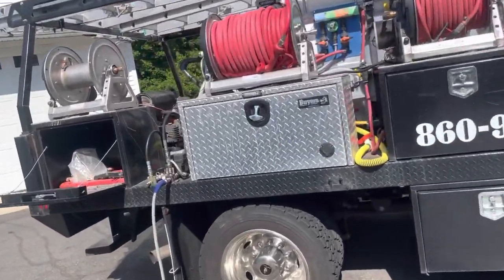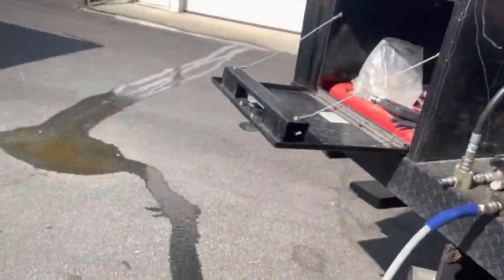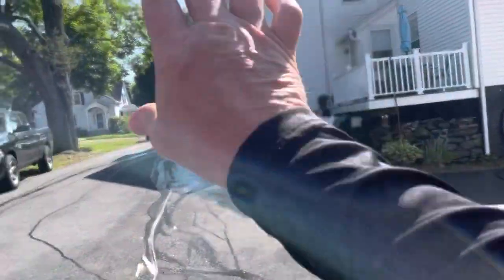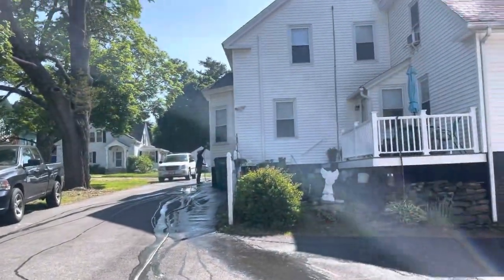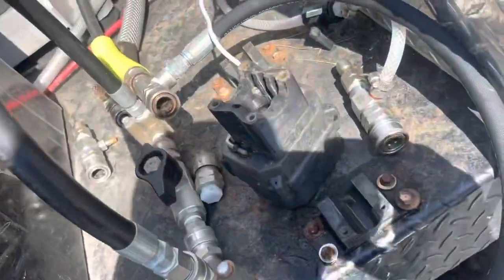I think I'm going to replace the DN10 valve on the flow pro. That's the only other thing it could be. I'm going to have Lauren finish rinsing in here, then we're going to do a quick swap and see if we can resolve our issues.